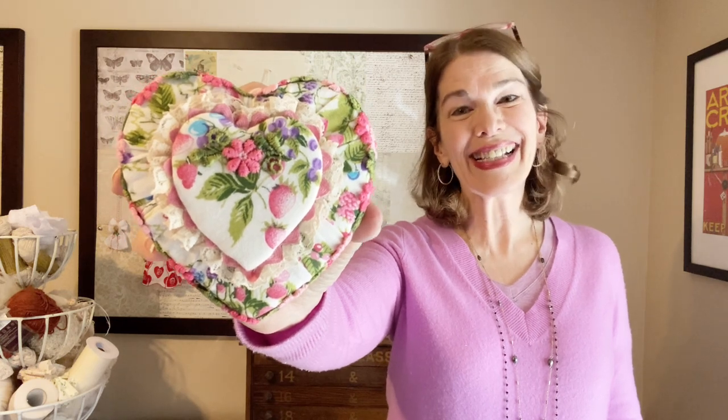Welcome to RicRacRuby. I'm Laura Clubeau. Today we will make this vintage handkerchief heart-shaped trinket box. It's fun and easy, so let's get started.